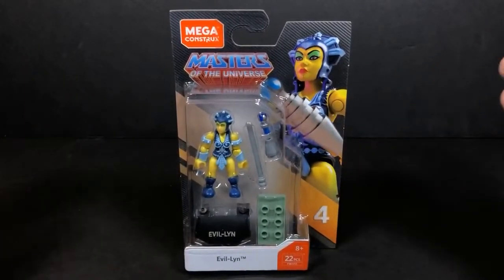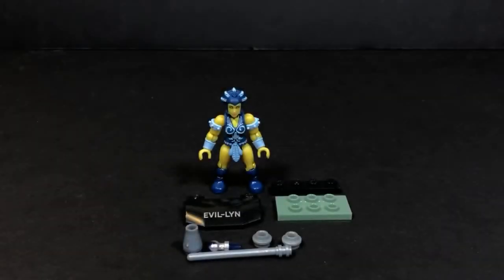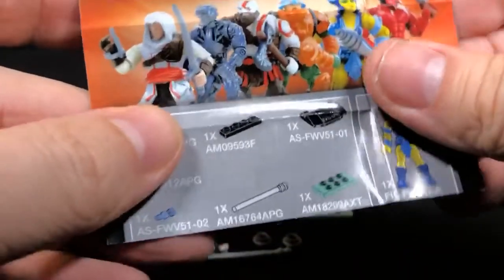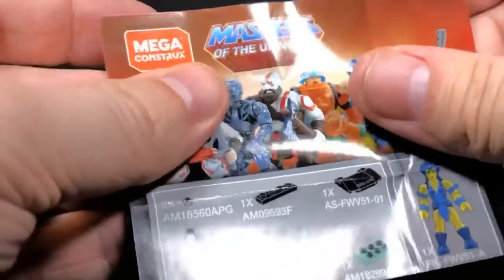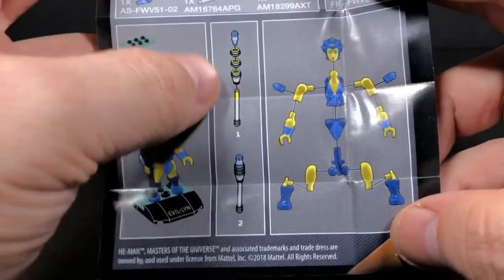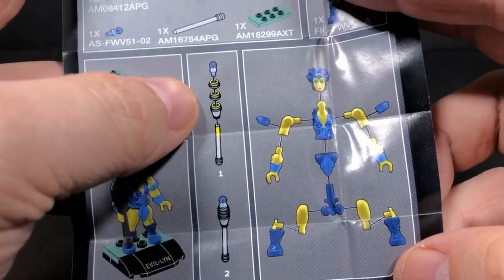Without further ado, let's go ahead and get this figure open so we can check her out. We're back and here we have Evil Lynn out of the packaging. She does come with her instructions, folded a little differently than everything else. Here are the instructions, here are all of her pieces, and how they all go together. That looks pretty easy.